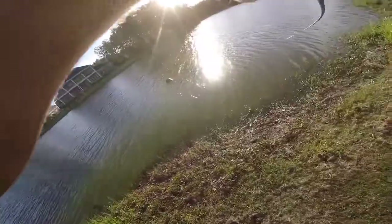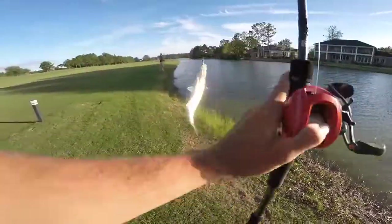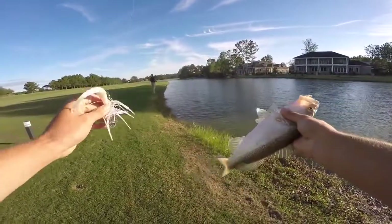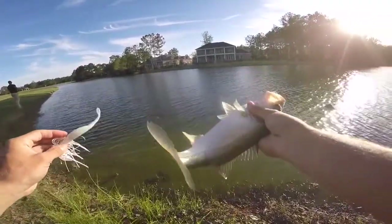White chatterbait again — oh look at the color of that fish, super light! Loaded up on that sucker on the old chatterbait again. I barely even felt him.